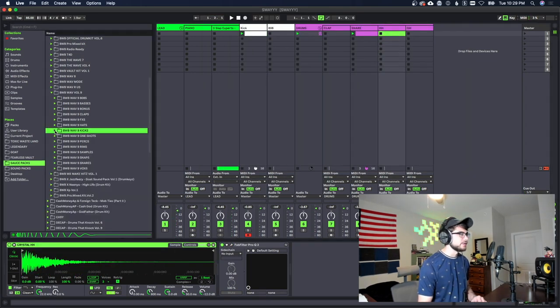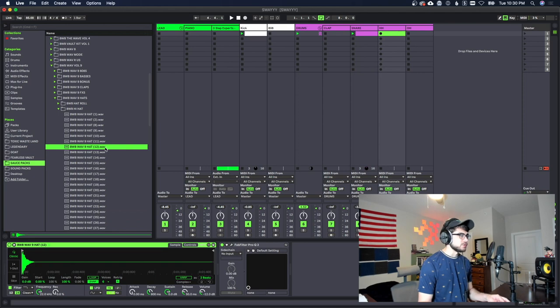Next we're gonna get a hi-hat in here. This hi-hat right here sounds pretty good, so I'm gonna play it on the keyboard to catch a groove and then go ahead and adjust the MIDI, just like we did with the kick.